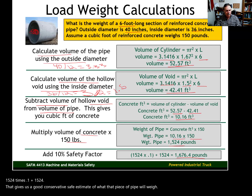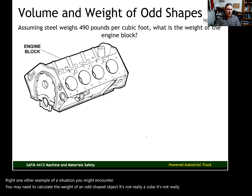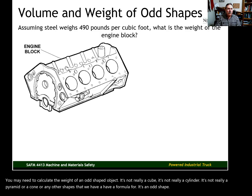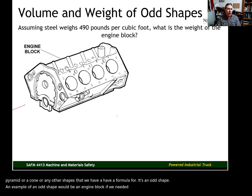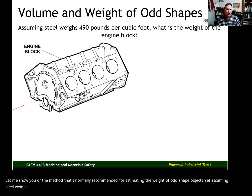One other example: you may need to calculate the weight of an odd-shaped object — not a cube, cylinder, pyramid, or cone. An example would be an engine block. The recommended method for estimating the weight of odd-shaped objects is to treat the object as a cube, where volume equals length times width times height.